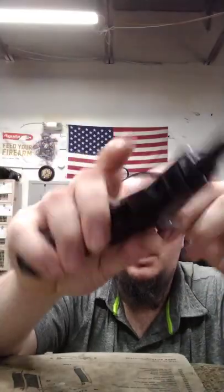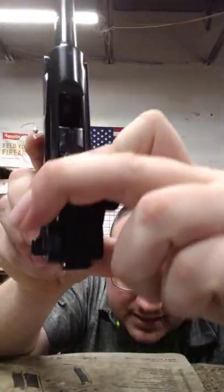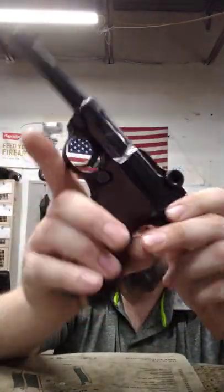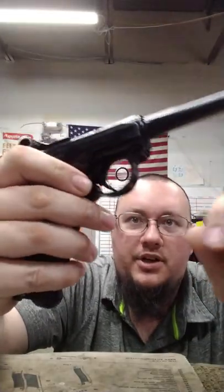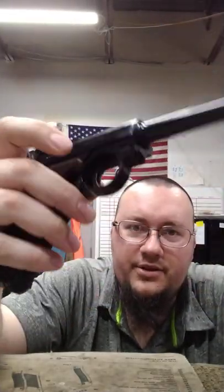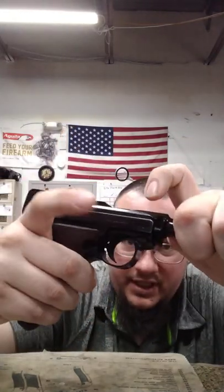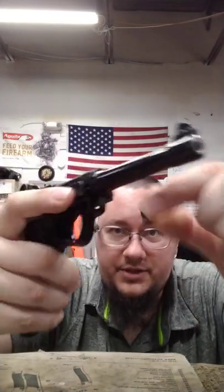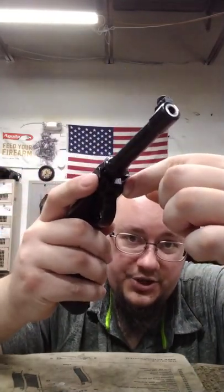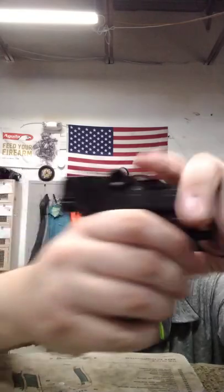Take your magazine out — obviously it's clear. Right here in the front this is a takedown lock block. What you want to do is pull the barrel forward just a little bit and this will come right on out. This locks the action together when it shoots, it locks it in place. Now that you have it loose, push it back.